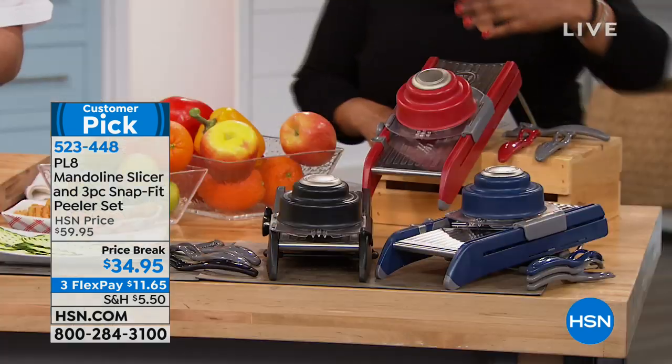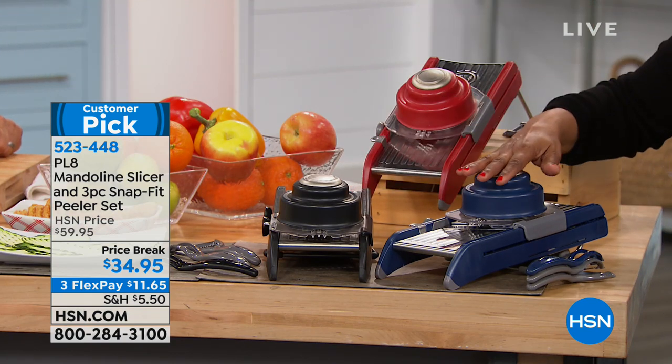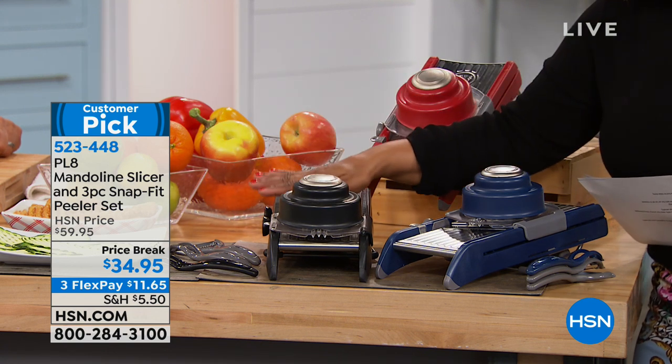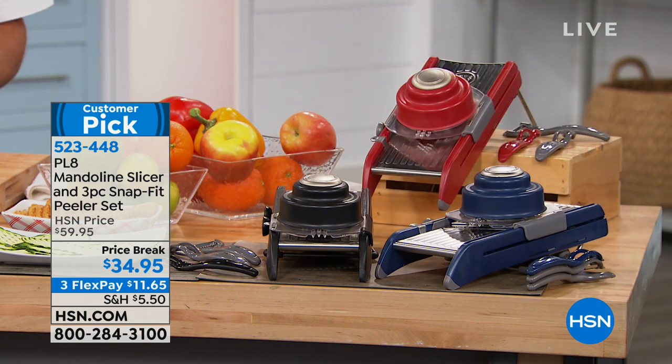You do have other choices. If red is not your first option, we also have black and navy. In addition to the mandolin, we're going to give you three peelers to come along with this. They actually nest together, so they take up very little space.